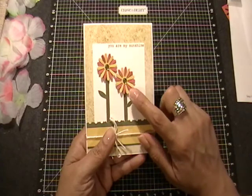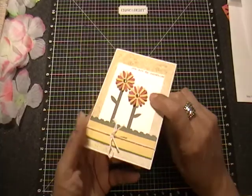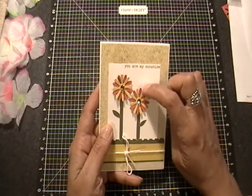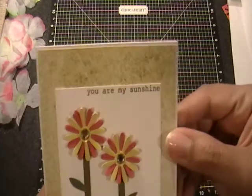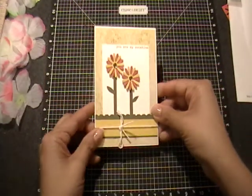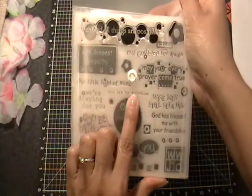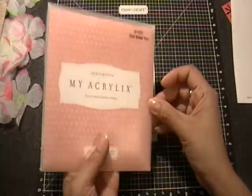And I used a Martha Stewart punch, and I did four layers deep on the flowers — two of the pinkish color and two of the yellow. Then added these two rhinestones in the center. And then the sentiment is stamped in olive, and it says 'You Are My Sunshine.' I got that from this Close to My Heart stamp set — it's from the God Bless You sentiment stamp set.